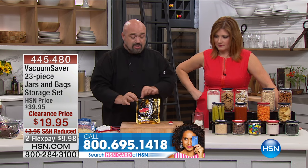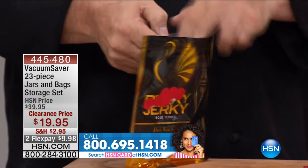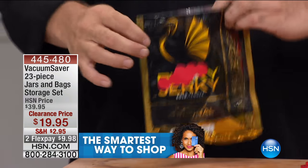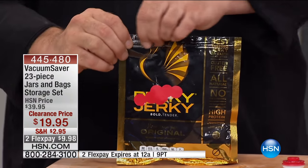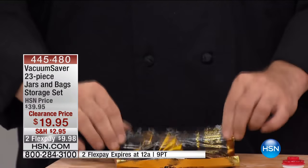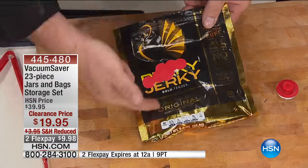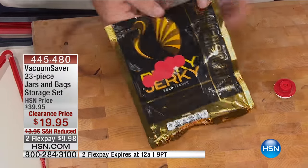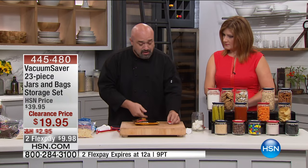I'm going to start with bags that have the zip top. A lot of people go, well, if it's got a zip top, what do I need a sealing system for? Watch this. You take out your very expensive beef jerky and seal the bag just like this — all you've done is replaced the air in the bag with new air. You've locked the stale air inside. You've broken the seal and let air back in.